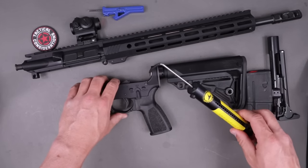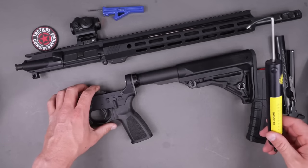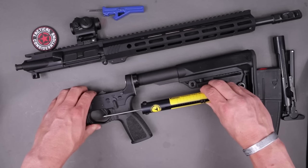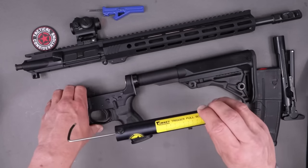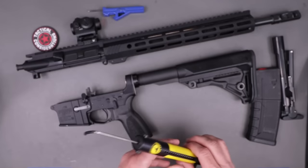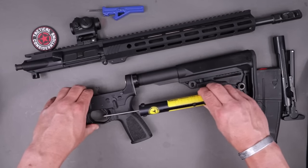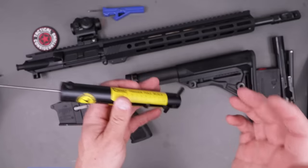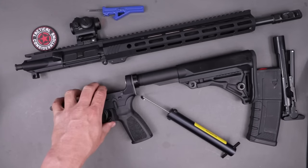Let's do this a couple more times to confirm. Again, that first stage is right about two and a half pounds, breaking very consistently at the four pound four ounce mark. One more pull going straight through — four pounds and two ounces that time. So that's extremely consistent. Pretty solid setup as far as the trigger goes.